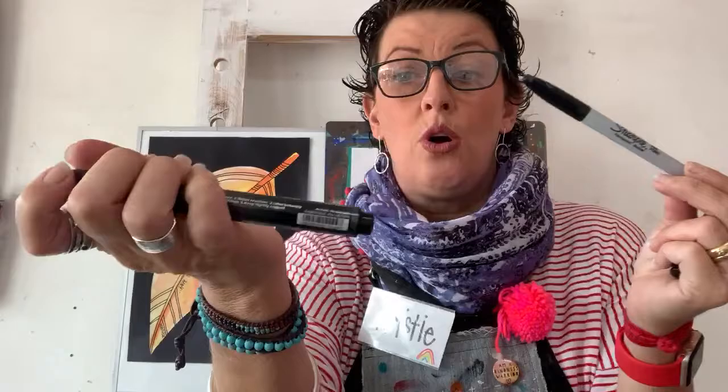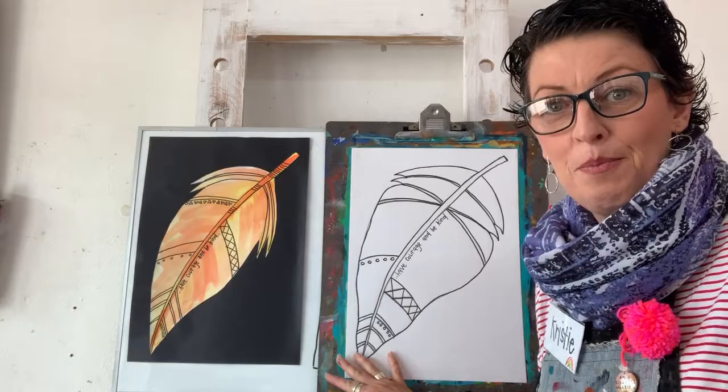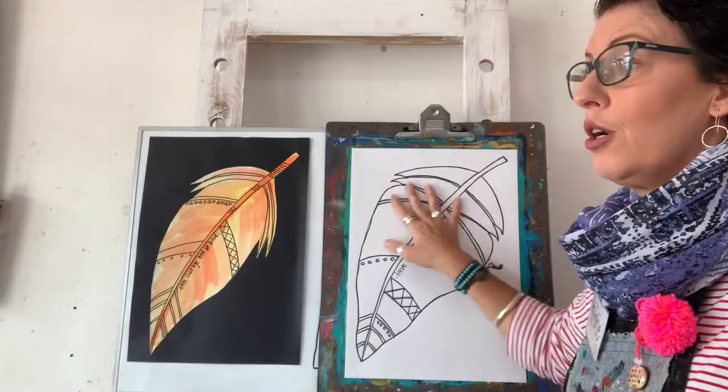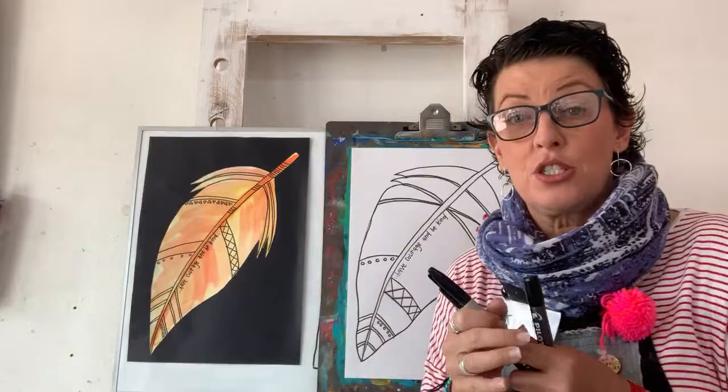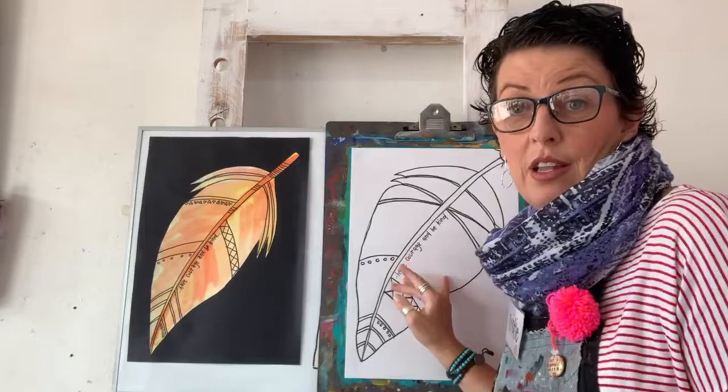Permanent, like a Sharpie or a permanent marker. Don't use a normal texta - what would happen? If we add water to a normal texta line, it will all go blurry and smudge. Make sure you use a permanent marker. Not a Posca paint pen - a permanent marker. Alright, now we get to watercolour!